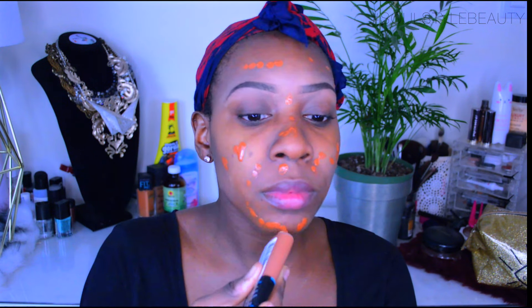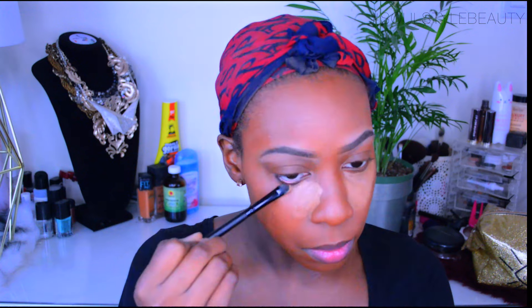Next up I am going to use my L'Oreal Pro Glow foundation in the darkest color. It is one of my favorites — although it is a red foundation, it does oxidize in nicely into the skin. I actually lost a clip of me applying it, so I am going to go right into concealing.